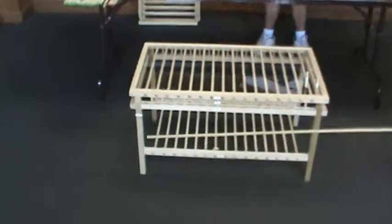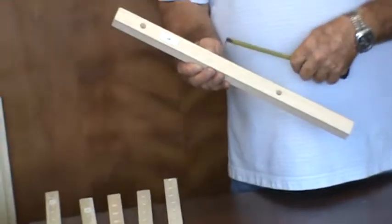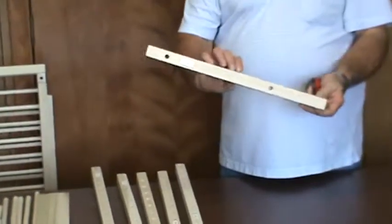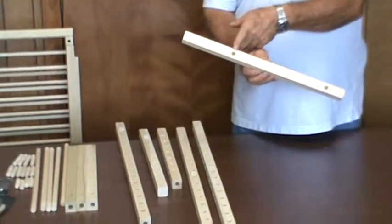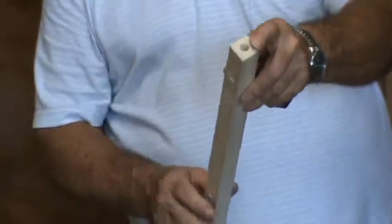To cut and drill the four legs, parts F. Take a 1-inch by 36-inch square and cut to 18 inches. From one end, drill a 7/16ths inch hole all the way through, 2 inches on center. This will be the top end of the leg. From the other end, drill a 7/16ths inch hole all the way through, 5 and a half inches on center. Center a 7/16ths inch hole 1 and 1/8 inches deep in the top end of the leg.